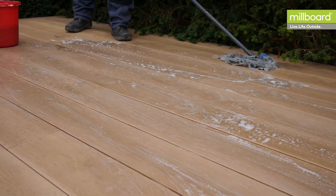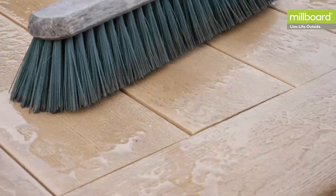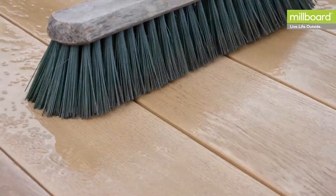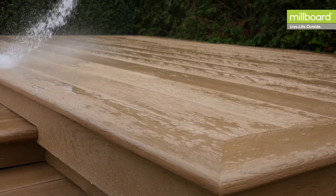This is simply removed by using washing up liquid mixed with warm water. A stiff broom can then be used to scrub the deck with the water. We advise cleaning the deck as soon as dirt appears and at least every 12 to 18 months.